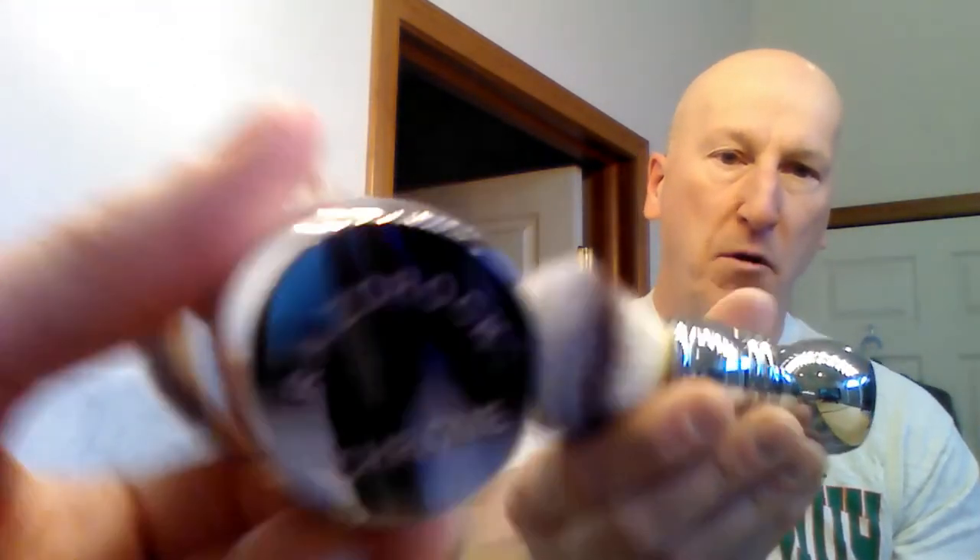The real star of the show for this shave is the Razor Rock Chrome Brush. It is a beautiful, heavyweight, fully chromed synthetic shaving brush from Razor Rock. It's their Silver Tip Plisoft Knot, and it's supposed to be incredibly soft, and hopefully it'll be a good performer.